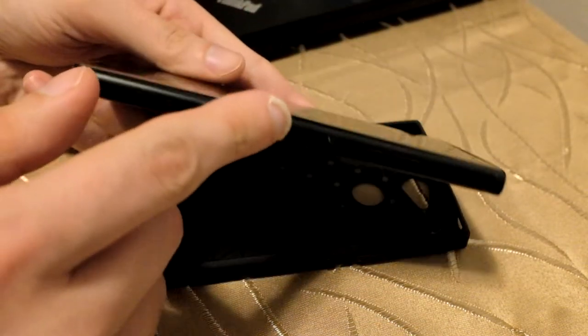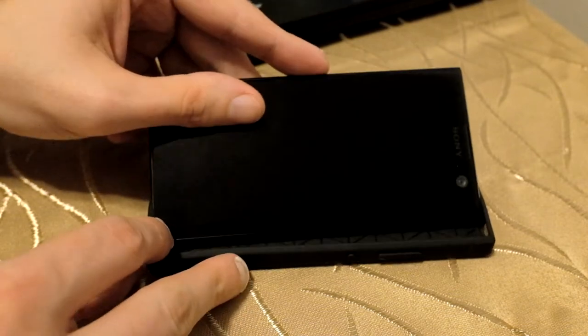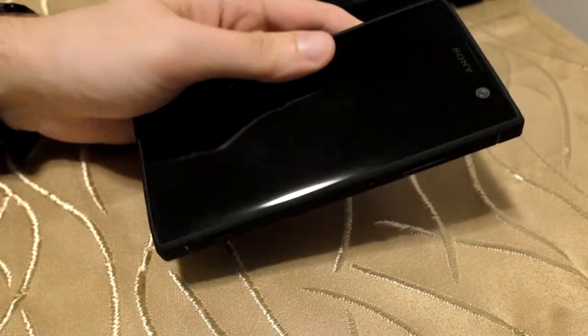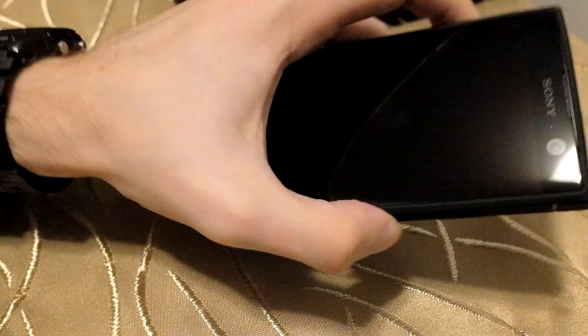Let me show you how to put it on the device. I would recommend putting it in with the buttons first so they align nicely. Luckily all the buttons are on one side, so no problem there. Then just clip in the edges and it should fit just right.